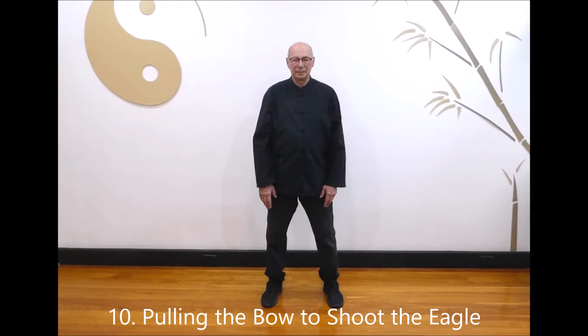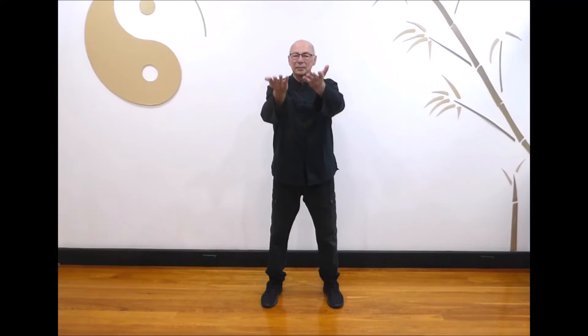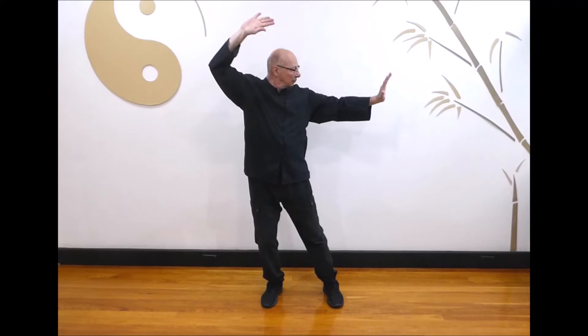Next, pulling the bow to shoot the eagle. Turn your palms in and raise your hands up above your head. Shift left as you push up with the left hand and push out with the right, then lower both hands returning to the center. Turn your palms in and raise your hands up above your head. Shift right as you push up with the right hand and push out with the left, then lower both hands returning to the center. Breathe in as you raise your hands up, breathe out as you push and lower both hands. Last one: breathe in as you raise up, breathe out as you push and lower, returning to the starting position. And relax.